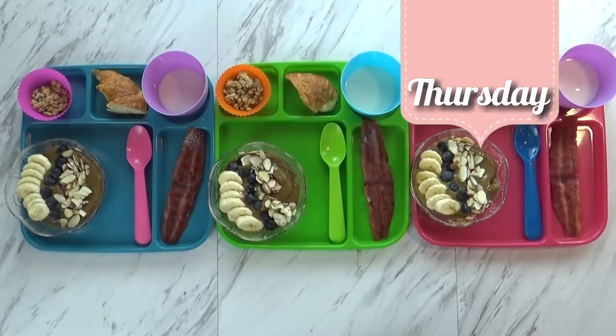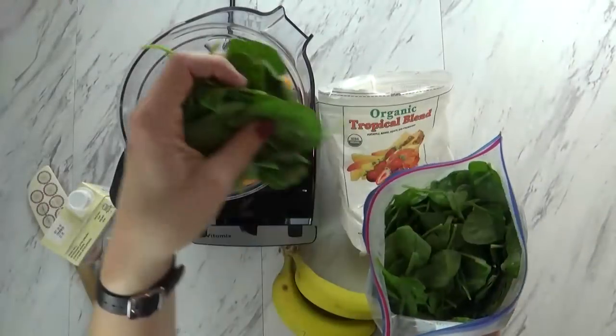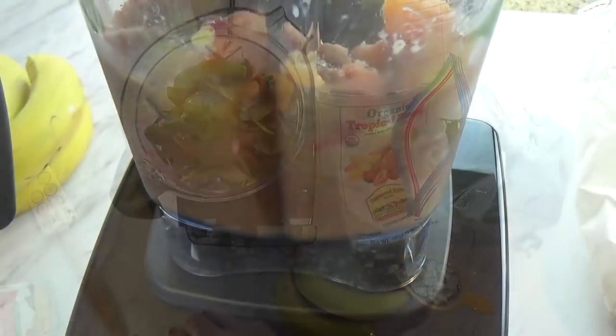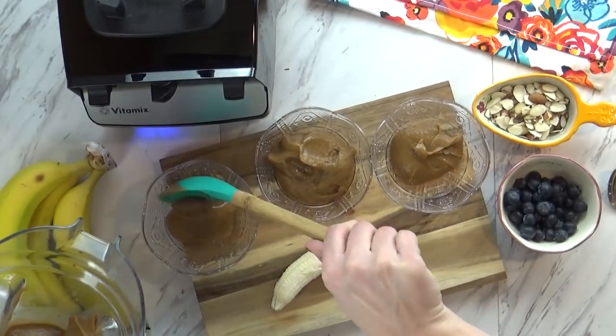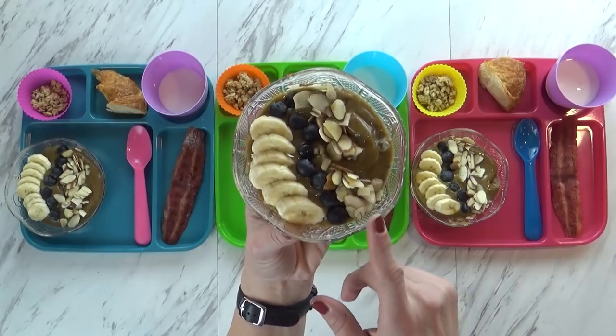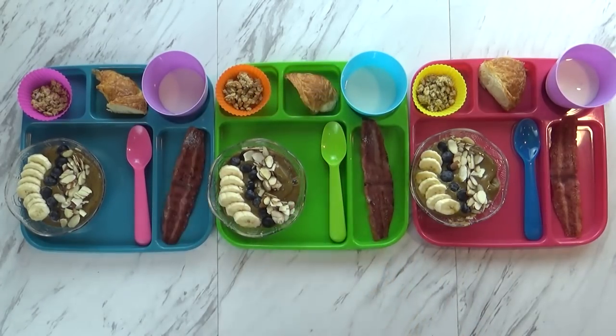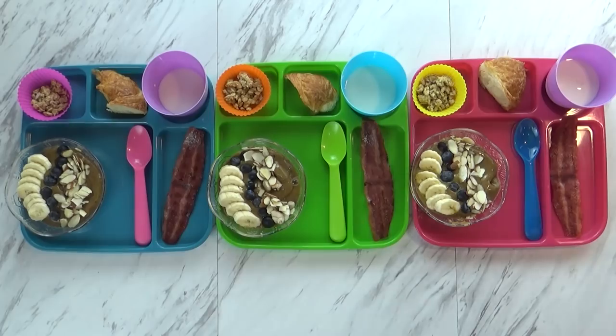Good morning and happy Thursday. Today I'm trying something new — I've never made this for the kids before, and I'm hoping they like it. I made some smoothie bowls. A smoothie bowl is just like a regular smoothie but you make it a little bit thicker; you don't add as much liquid so you can actually eat it with a spoon. Usually you add toppings as well. Today I have bananas, blueberries, and almonds. For my smoothie, I took some tropical blend of frozen fruit from Costco, added some frozen spinach, a whole banana, a little bit of orange juice, and a little bit of almond milk — not too much, because I wanted it to be thick. Then I just blended it up.